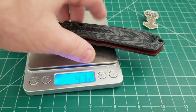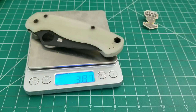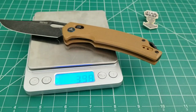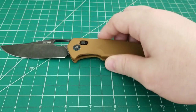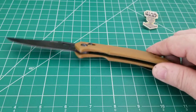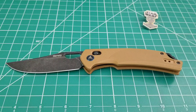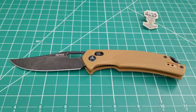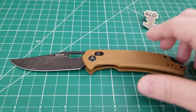For weight comparison: the Super Freak is 4.3 ounces, the PM2 is 3.87, and the SRM comes in at 3.39 ounces. We have G10 scales on this with liners that run almost the whole length of the scales, which not all knives with this type of lock have. They are inset and nested very well, and they're also milled, so we don't get a lot of added weight from them.